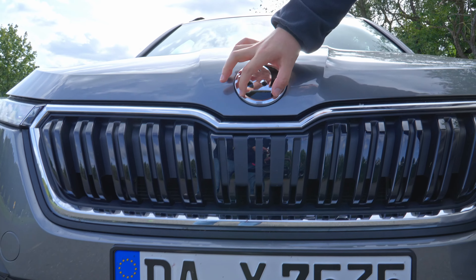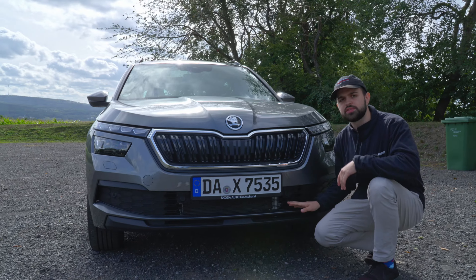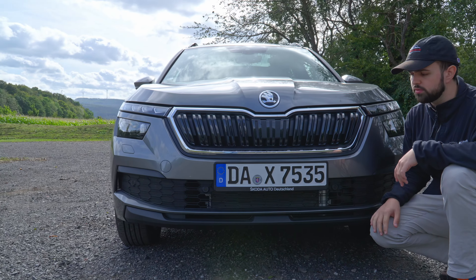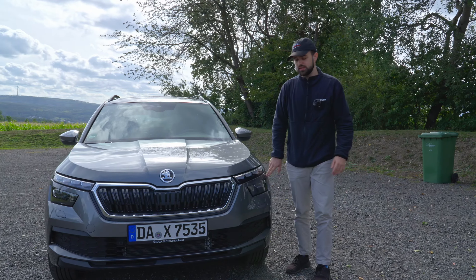We do have the Skoda logo up here, which I kind of like because you get that arrow and also that bird up there, which looks pretty cool. Further down we have some more intakes, typical Skoda design with a little bit of a lip down here which looks pretty cool. You could also theoretically get the Scout line variant which makes it a little bit more off-road-y.